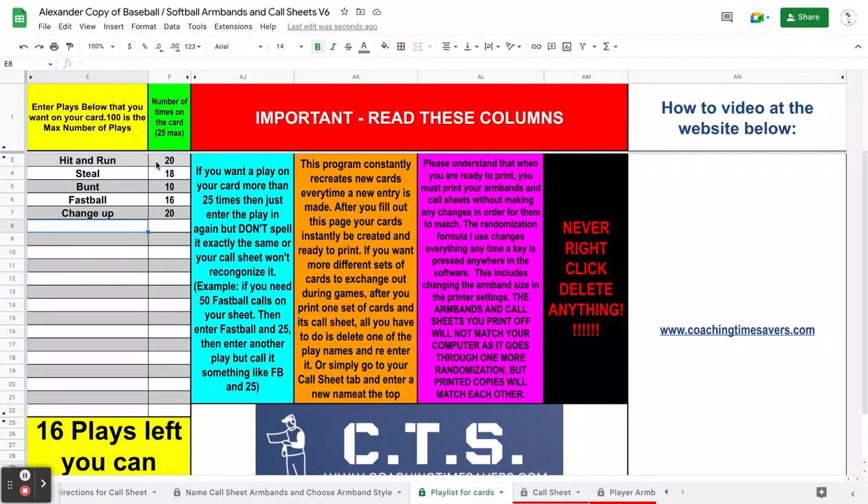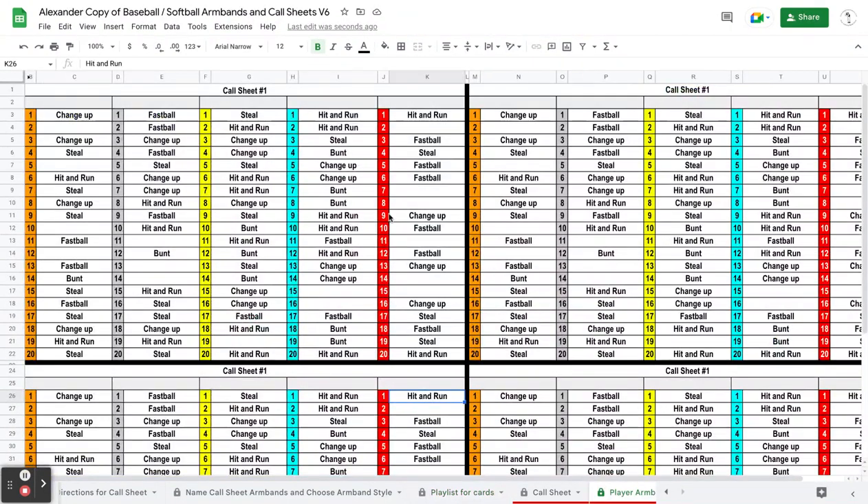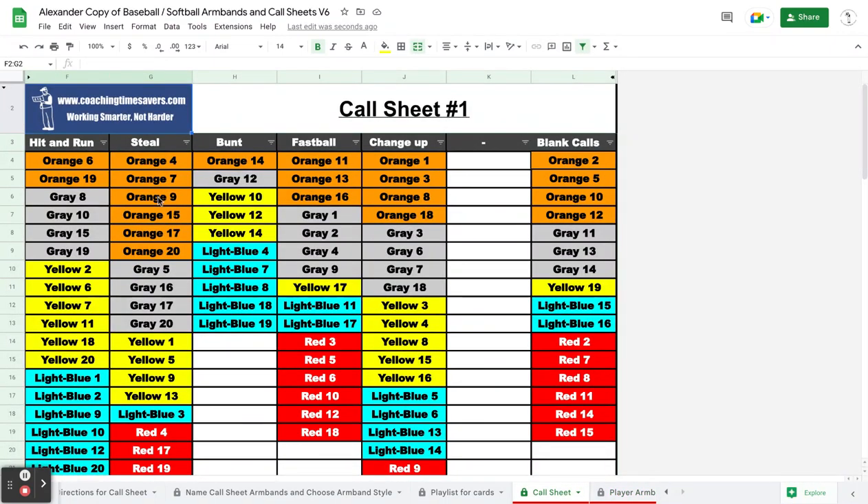Some people — that's a lot of plays per play type there. A lot of people put like six hit and runs, eight steals, whatever. You choose that. But when you type those in, they're randomly placed on the armband.